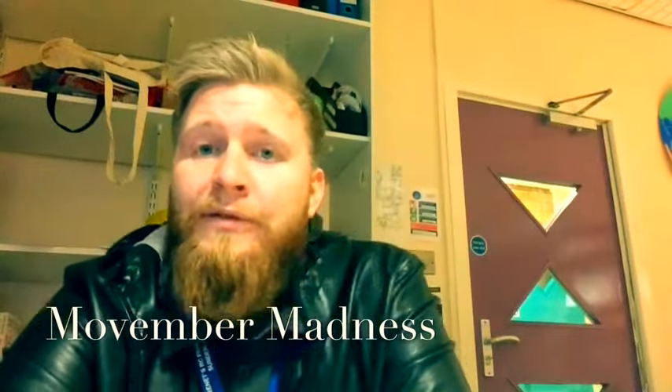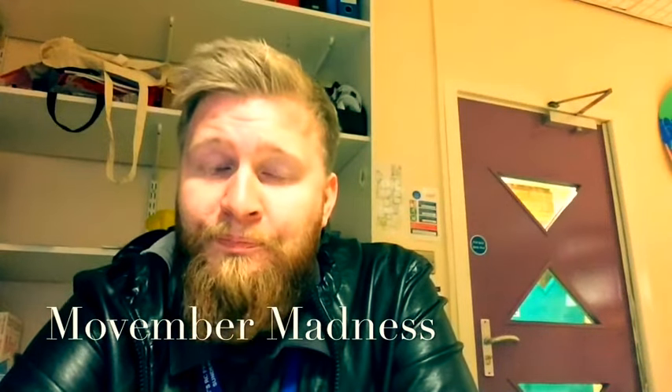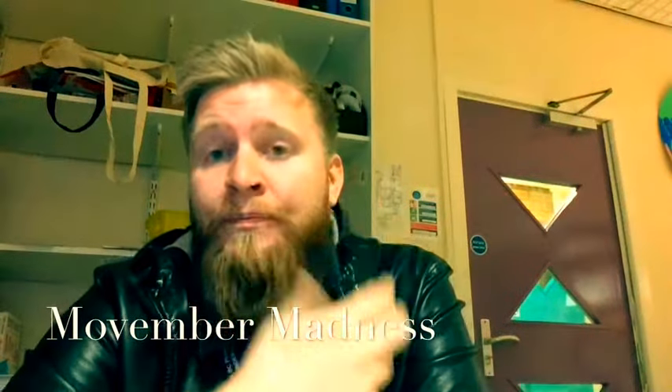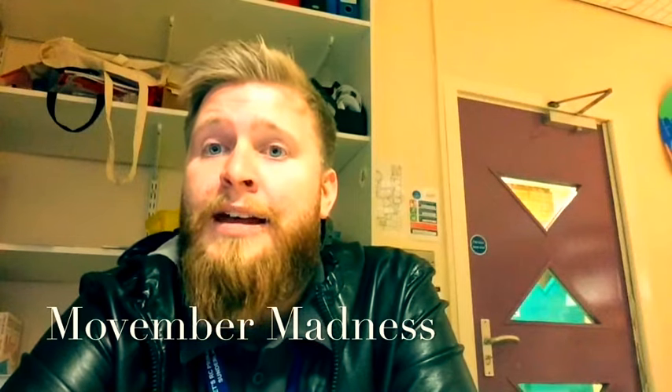Hi guys, this video is a bit different from the normal ones I do. As we know it's November now, and in November a lot of men do something that's called Movember, which means they grow a moustache and try to raise money for lots of men's health issues.